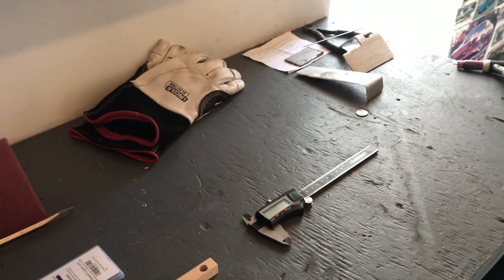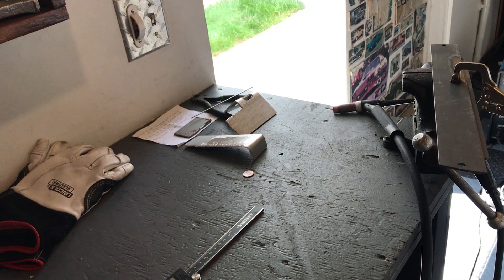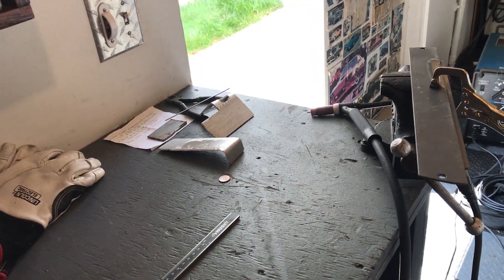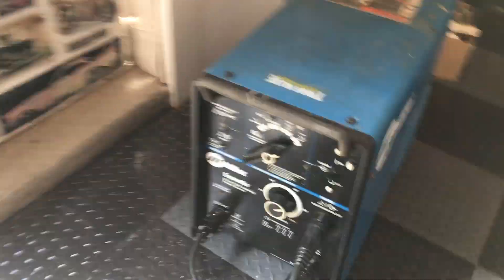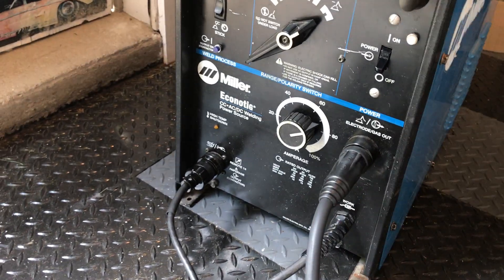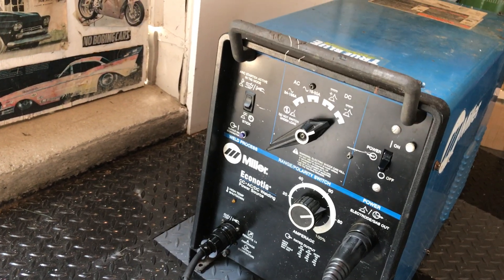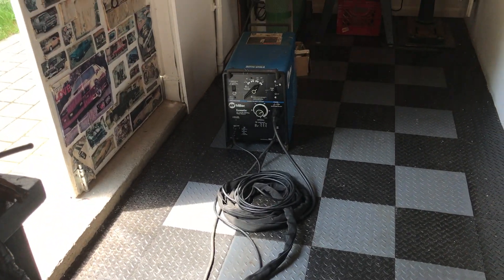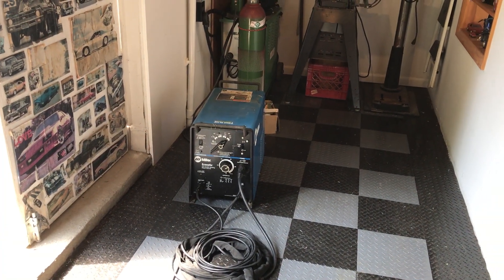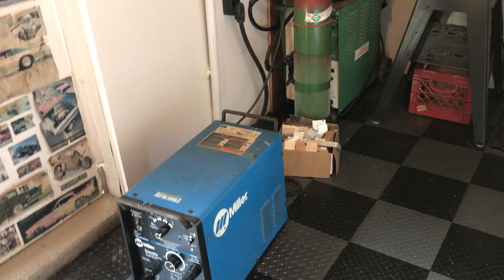I'm going to try and make a relatively quick video to detail what's going on with the Miller welder, for the guys on the welding web who are trying to help me get it to weld aluminum properly. As we know, it's a Miller Econo TIG from the 90s. I replaced the master on/off switch, corrected some wires, and installed a brand new connector and hose because the other one melted inside. The machine should make a different noise in AC mode high frequency, and it's not doing that.